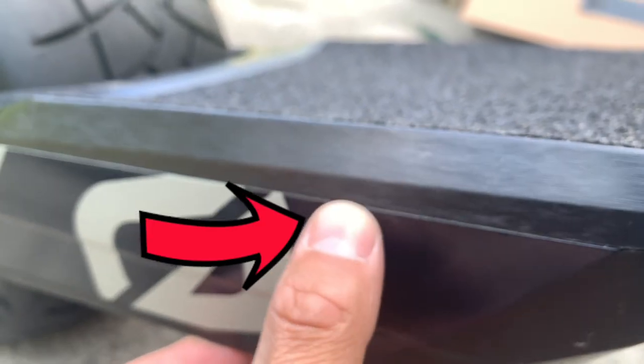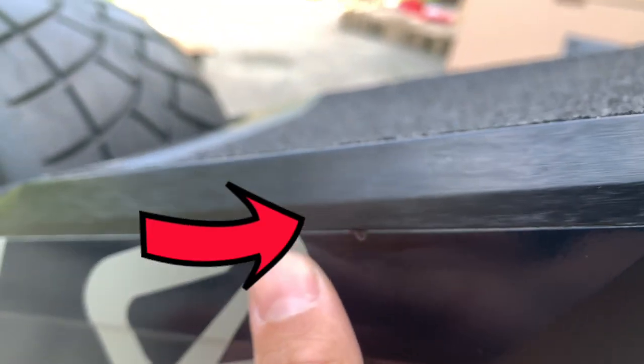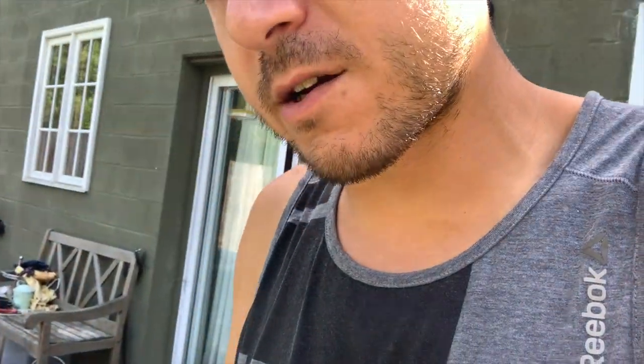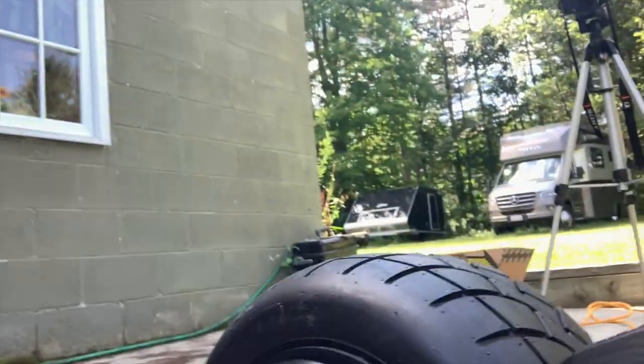Look at that huge gouge in there, guys. The huge chip on the side — and I already started attaching all of the side coverings as you can see.